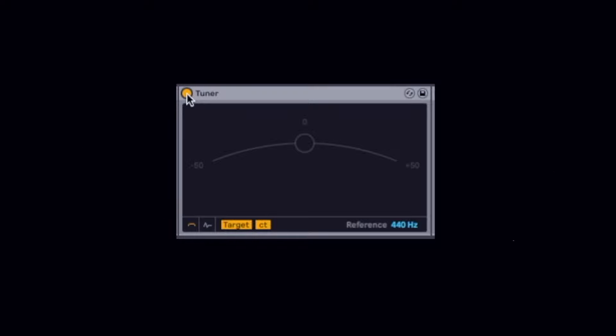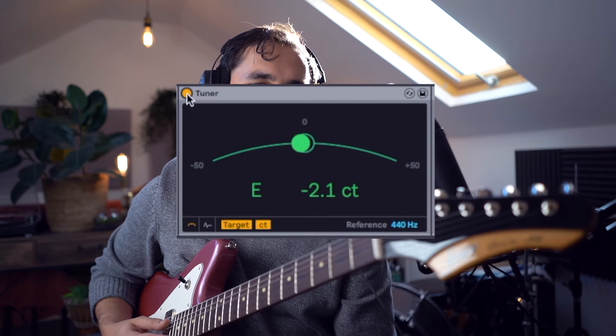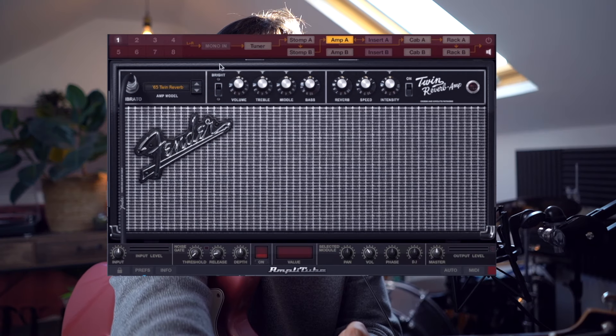Next up on my effects chain is a tuner. Always good to have that before you start getting into effects — if you apply things like chorus or flanger it's going to mess with the tune of the guitar. Next up I use Amplitube 4, and this is purely for the cab simulation. I'm just using a 57 Deluxe cab and I've got the amp turned off so it's not doing anything.